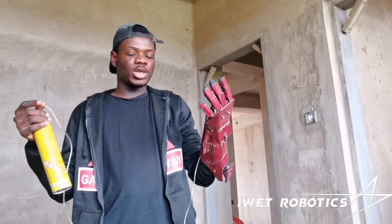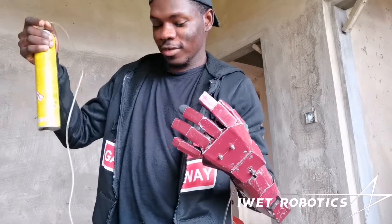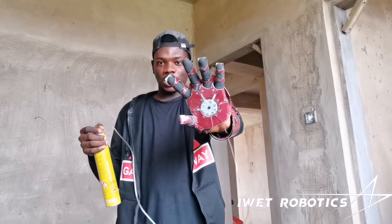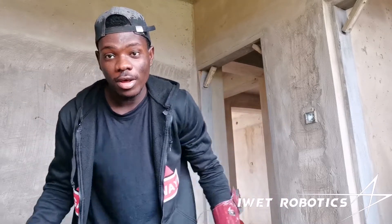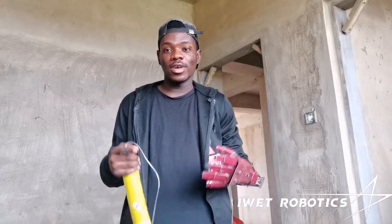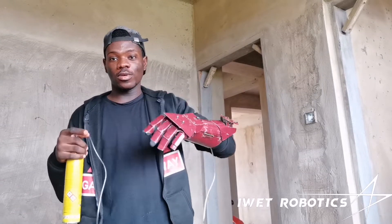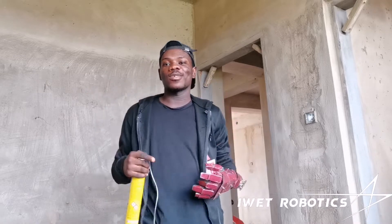Yeah guys, that's pretty much it. My fuel is finished — it's almost empty. I'd love if you guys like what you're seeing. Make sure you like and subscribe so I can keep posting new content and videos. I'll catch you guys in the next one.